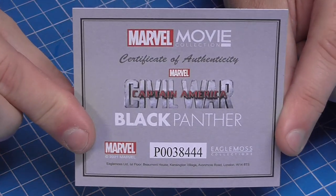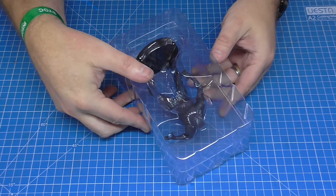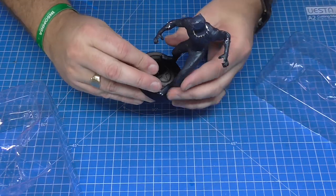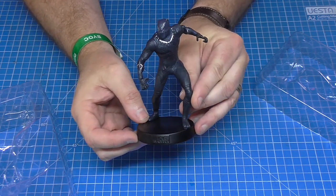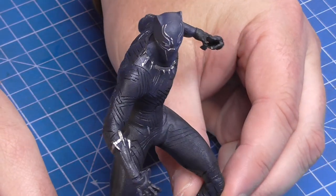Once again I've got the certificate of authenticity here, and the figure once again is in this plastic box and it looks just like that. Once again I have shown this on my slow-moving turnstile so you can see exactly how that looks.